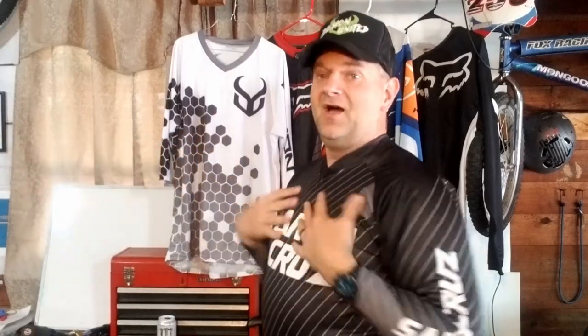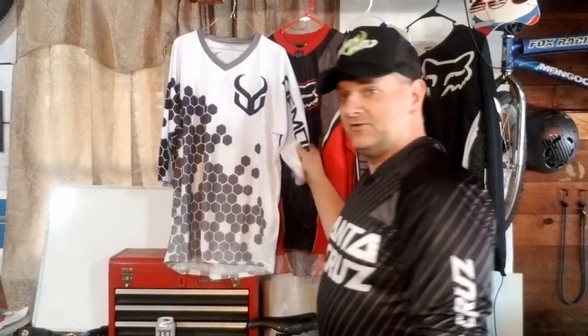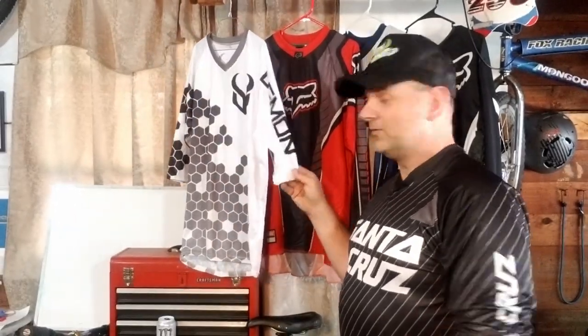So it's not as baggy as maybe you'd like, or as I'd like. The black color helps make me look thin, maybe. A diet would help make me look thin, maybe. The sleeves — I'm 6'3", so here are my sleeves. They're a little short, but unless it's wintertime I never ride with my sleeves down. I always have my sleeves up above my elbows, so sleeve length doesn't matter to me. My Demon jersey is a three-quarter length, which is perfect so I don't have anything bunched up.